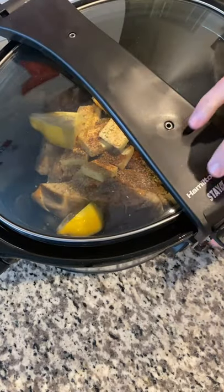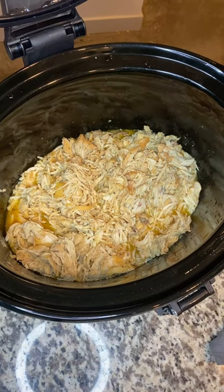Cover and cook on low for six hours. After six hours, shred the chicken and enjoy.